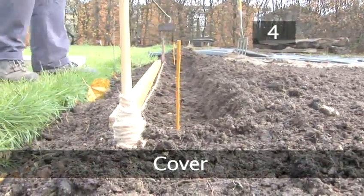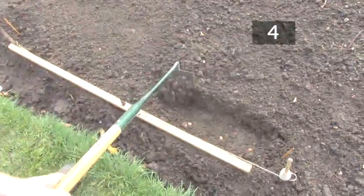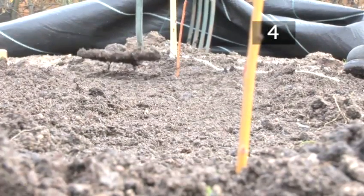Step 4. Cover. Fill in the trenches by gently sweeping the soil back over the beans. Use the head of the draw hoe or metal rake to lightly press down the soil. This will remove any air pockets and make sure the beans are in contact with the soil.